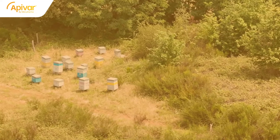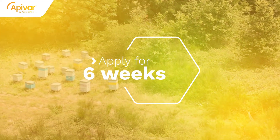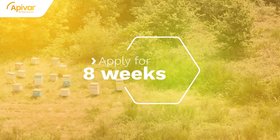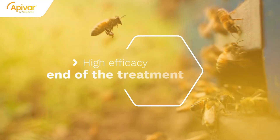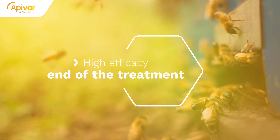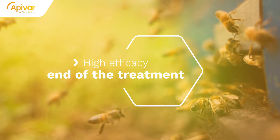Leave the strips in the hive for at least six weeks. If there is brood in your hive, or if the bee cluster has moved, you can leave them in the hive for an additional two weeks, making a total of eight weeks. As Apivar is a slow-release treatment, it is completely normal if you do not observe a massive drop of mites on the very first day. The treatment will reach its complete efficacy at the end of the treatment period.